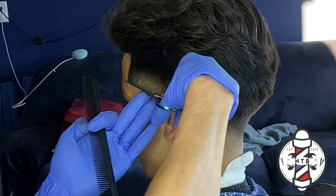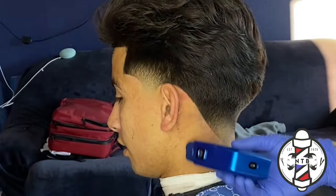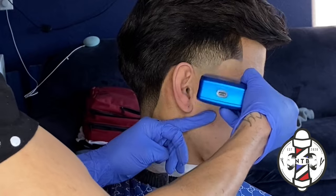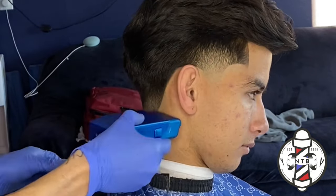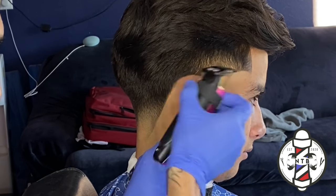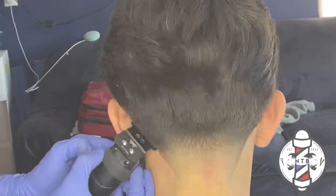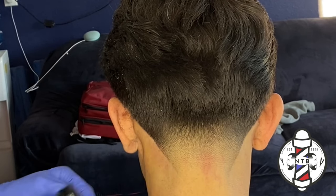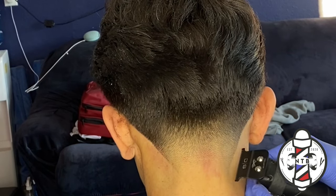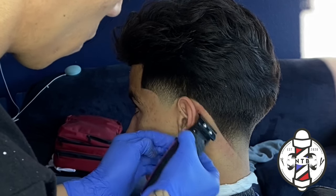That is pretty much it for today's barber tutorial. If you guys have learned anything in today's video I would appreciate any feedback — please be sure to hit that like button, drop a comment, and subscribe to my channel if you haven't already. If you guys want to save some money on these clippers, feel free to use my code NEVIN10 to get a discount on the Gamma website. I highly recommend these clippers and you can purchase all the clippers I used in this video — I'll include that code in the description.